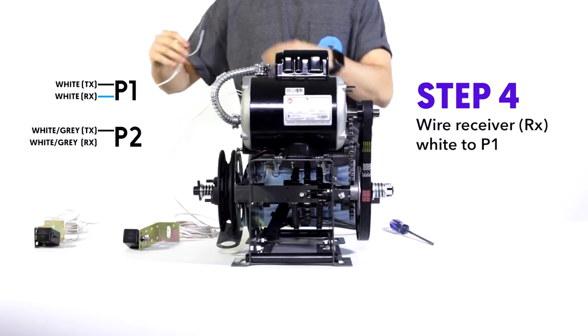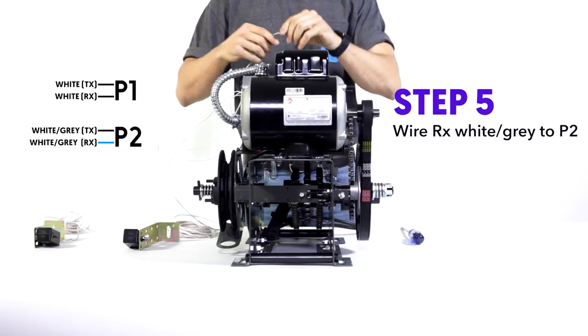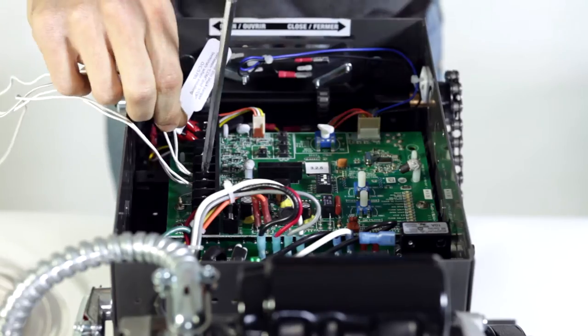Now for the receiver. Step four: receiver white to P1. And then step five: receiver white and gray to P2.